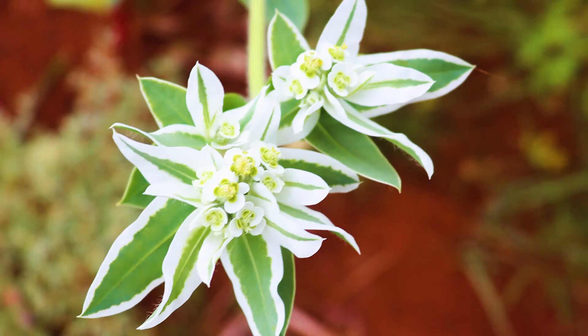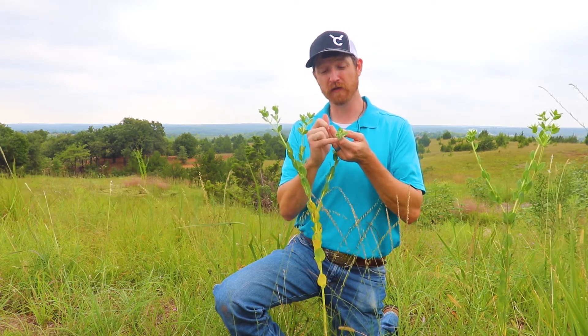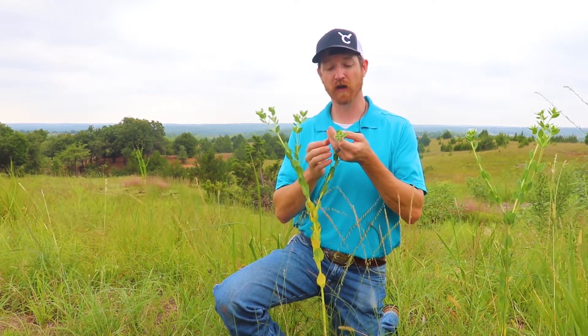They'll turn white the more mature this plant gets. That's why it gets its name Euphorbia marginata — because the margins of those leaves turn colors.